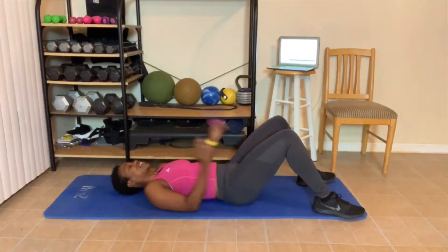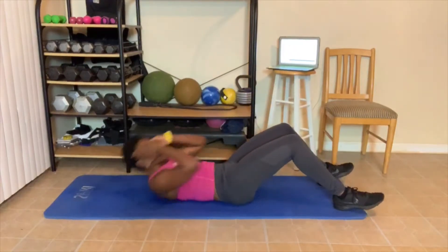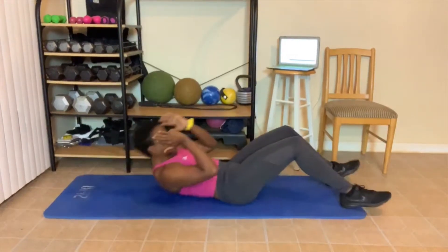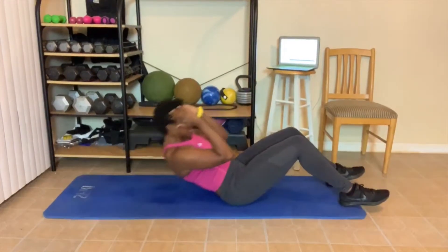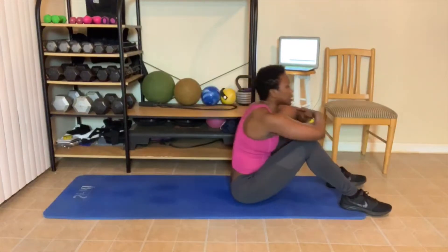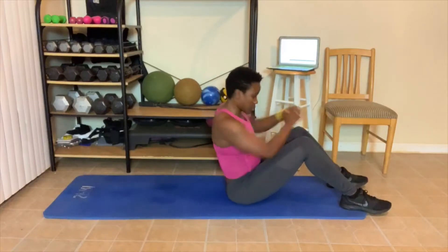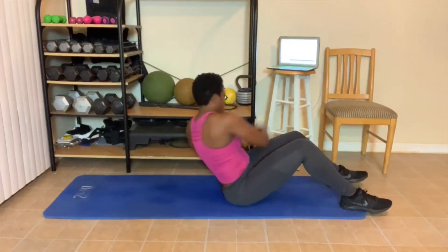Sit-up time. Let's go. 1, 2 — level 2, dig deep. 3 — it's the last set for you. 4, 5, 6, 7 — you cross your arms. 8 — you can also do crunches. 9, 10. Great job everyone. Twisting. Let's go. 1, 2, 3 — if you're here, this is fine. 4, 5 — a little lean. 6, 7, 8, 9, 10. Lean back.